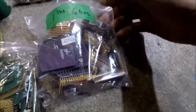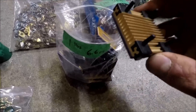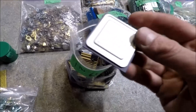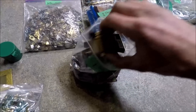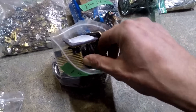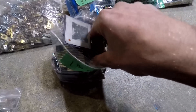Next up are the ceramics — one pound, 6.6 ounces of those. A few have an aluminum heat sink on them, but most don't. There's a whole bunch of different kinds of ceramic CPUs in here: a lot of vintage Intels and others.